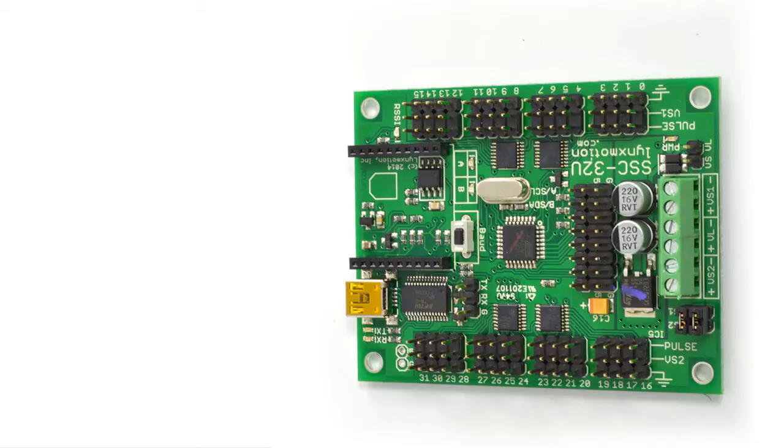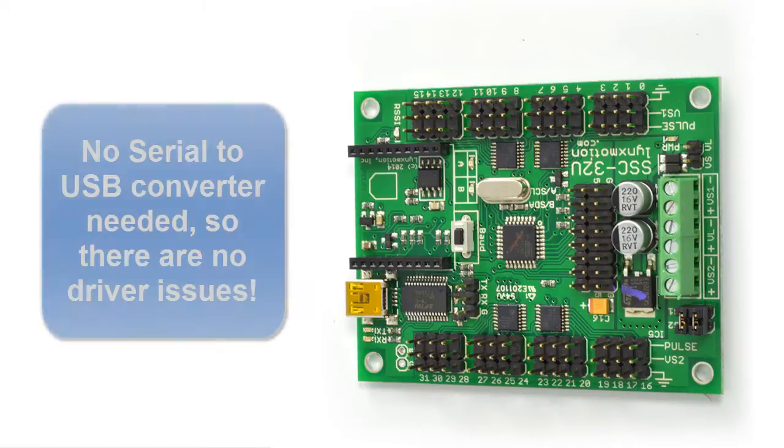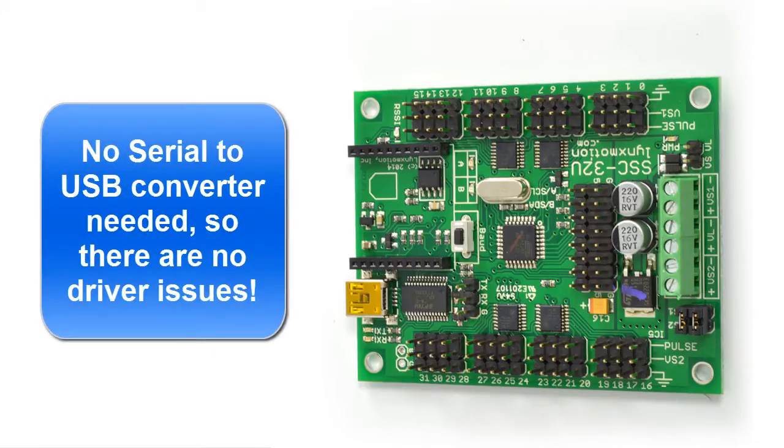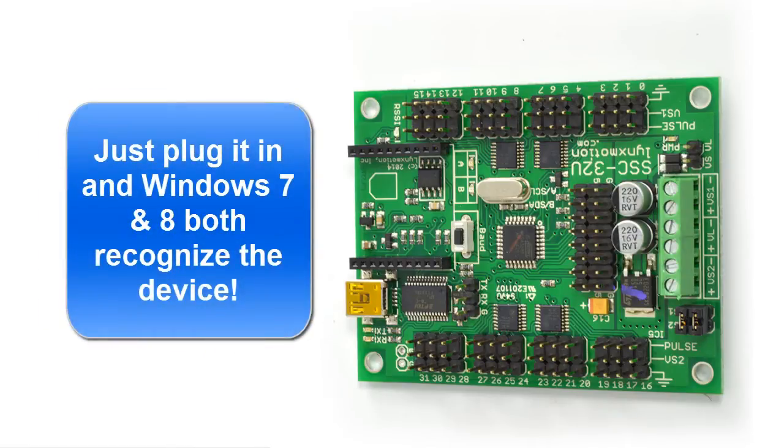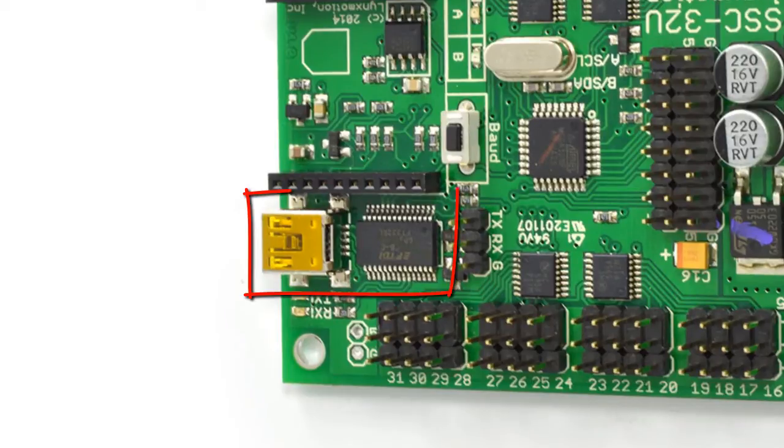This video will serve as a quick overview of the new Lynx Motion SSC32 USB version. One of the biggest advantages is the fact that it's USB — you no longer need a serial to USB converter that plugs into your computer. That used to be the big issue with drivers; people couldn't get it to connect to their robot because of this. With this board we have a USB cord that plugs directly into it with a USB chip directly on the board.